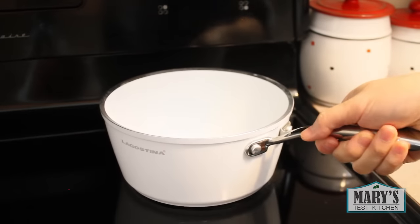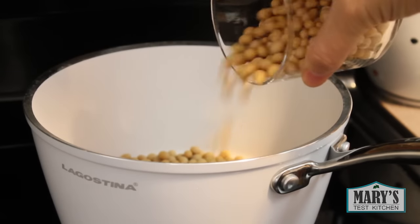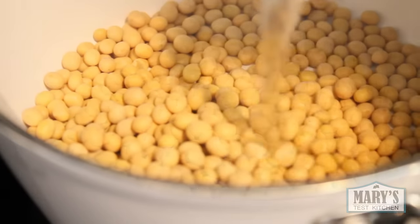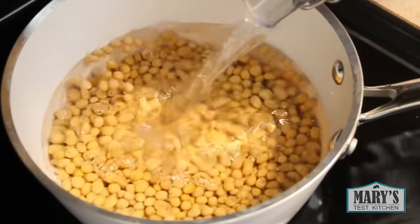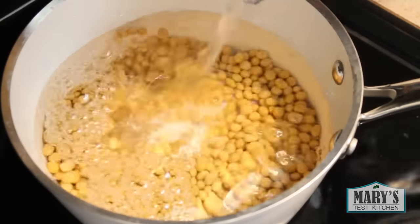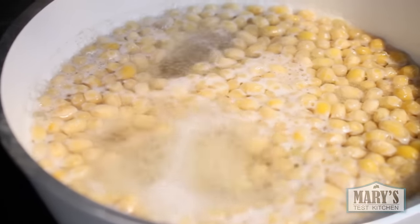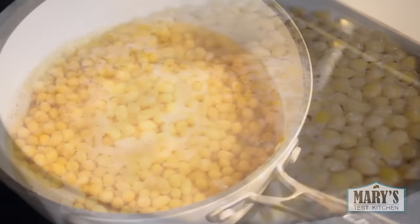Start with a cup of dried soybeans. I find them in the bulk food section of my local supermarket. You may also find them in the dried beans section of your grocery store or online. Cover them with plenty of water, then turn up the heat and bring them to a rolling boil — this step kills off some of the bitter beany flavor. Let it boil for a couple of minutes, then remove them from the heat.